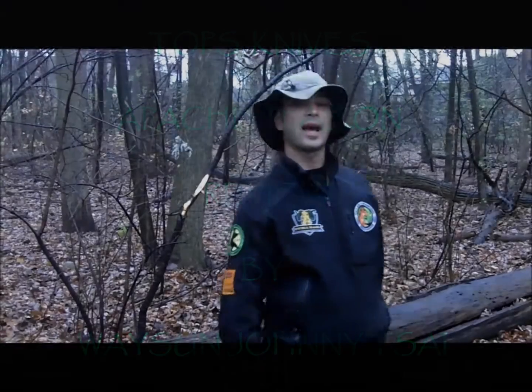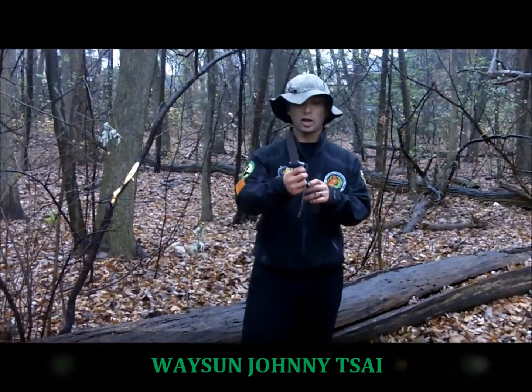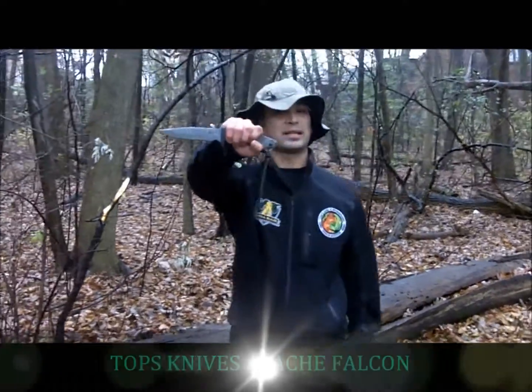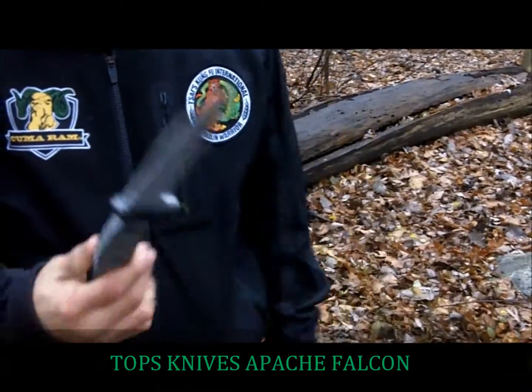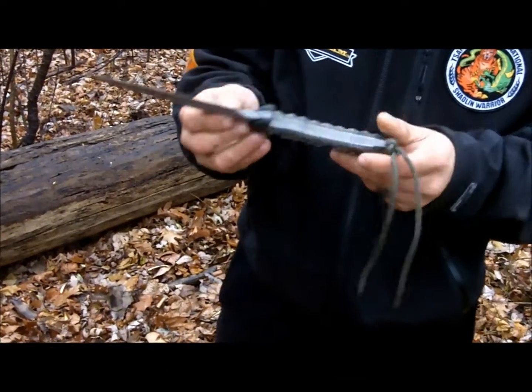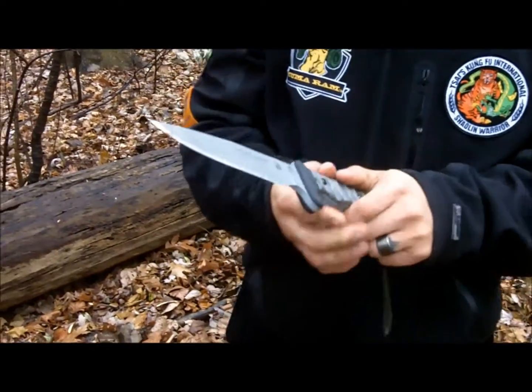Hey guys, it's me Wace and Johnny Ty, out here in the rainy woods in Chicago. I want to talk about my buddy Snake Blocker's new knife, the Apache Falcon, by Topps Knives. The knife is 1095 high carbon steel with black linen micarta on the handle, with the Rocky Mountain Tread that Topps is known for, and it's grey powder coated.